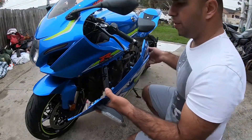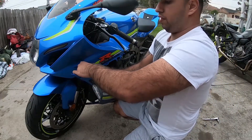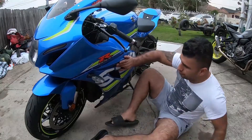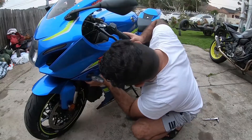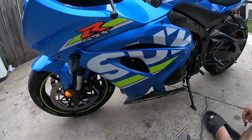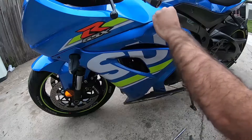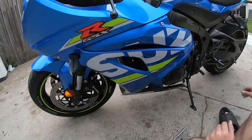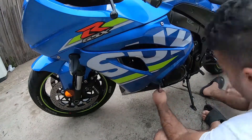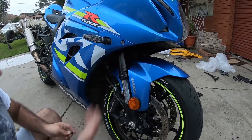Now we'll put the other side fairing on. What we'll do is plug in our indicator first — there's the plug. We'll line everything up and clip them in. Now we'll put our allen key bolts in; there are about four of them on each side. All right guys, we're almost finished. All we have to do is put these clips in just around here.